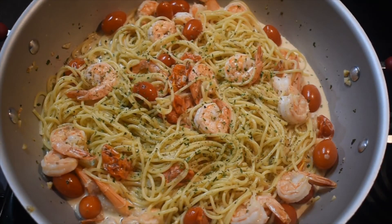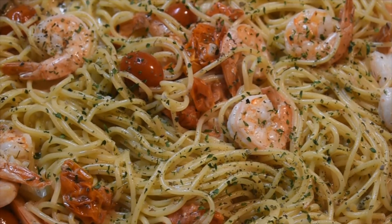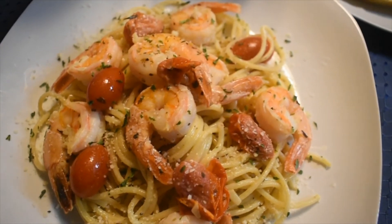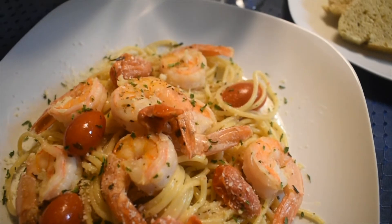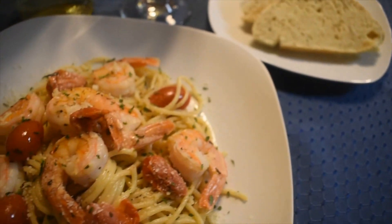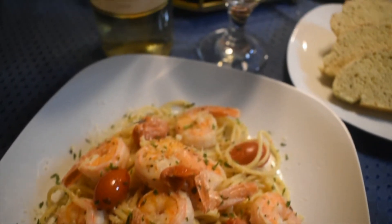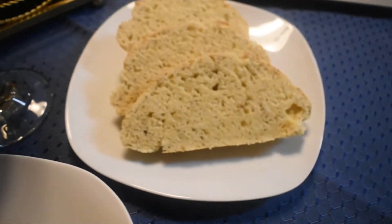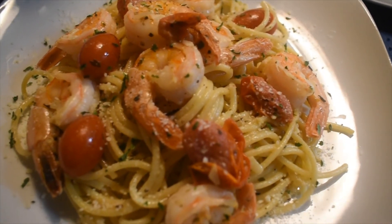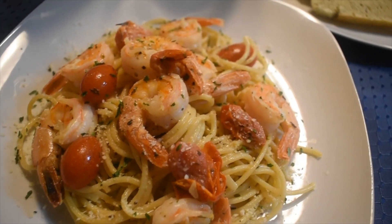There you go, that one is ready to serve! All right everyone, here is my Tuscan butter shrimp pasta — my simple dish on my birthday. I made my own food on my birthday because we can't go out; it's cold outside and there was a lot of snow yesterday. Okay, and that's the bread I cooked earlier. Thank you for watching, we'll see you guys next time, and don't forget to subscribe and like the video!